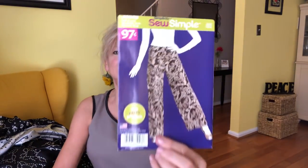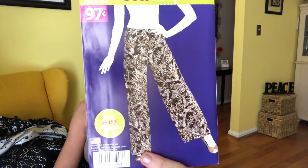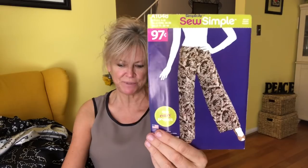And So Simple 10488 — a very straightforward palazzo pant, no pockets. I'd like to add pockets. I think it's for wovens and that's what I'll choose for that.